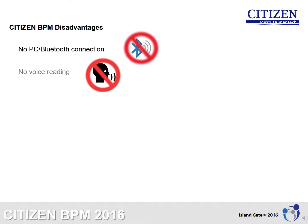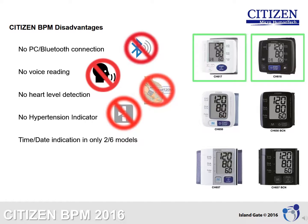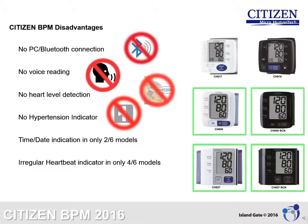Citizen disadvantages: No PC or Bluetooth connection. No voice reading. No heart level detection. No hypertension indicator. Time and date indication is present in only 2 of 6 models. Irregular heartbeat indicator is present in only 4 of 6 models, and body movement indicator is found in only 4 of 6 models.